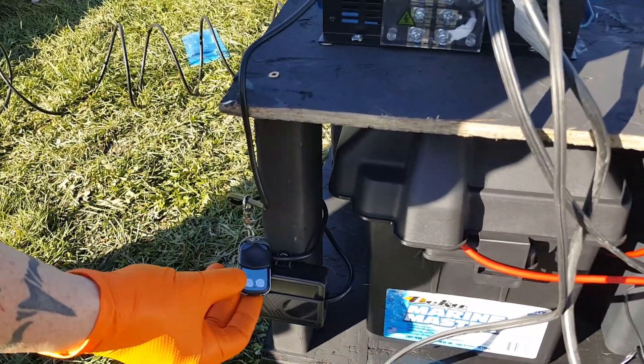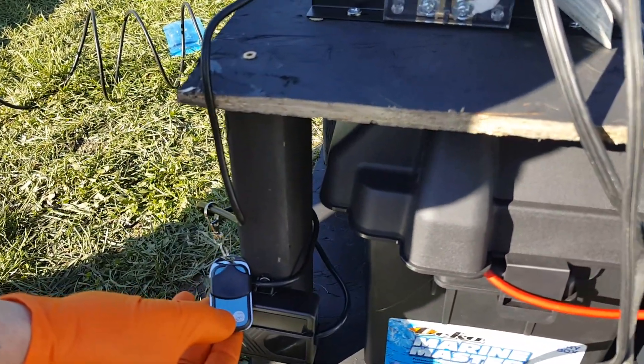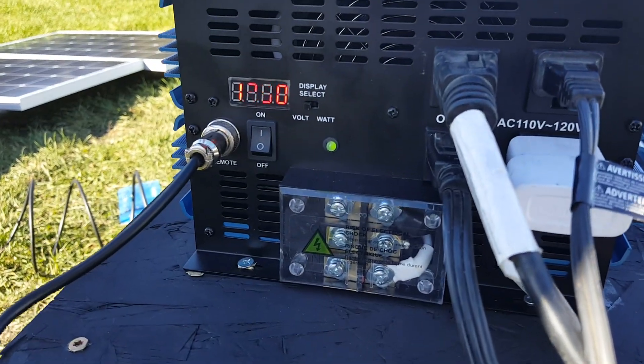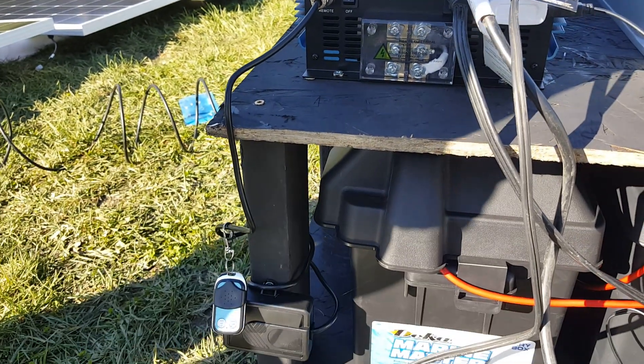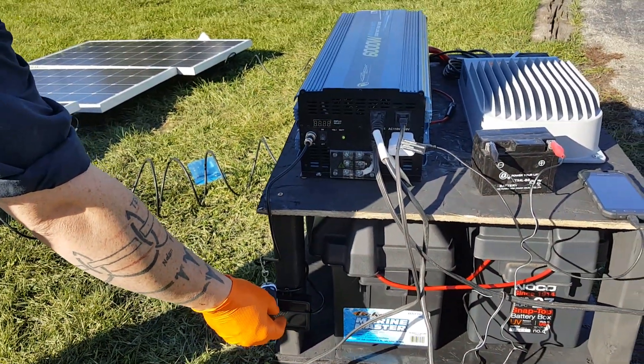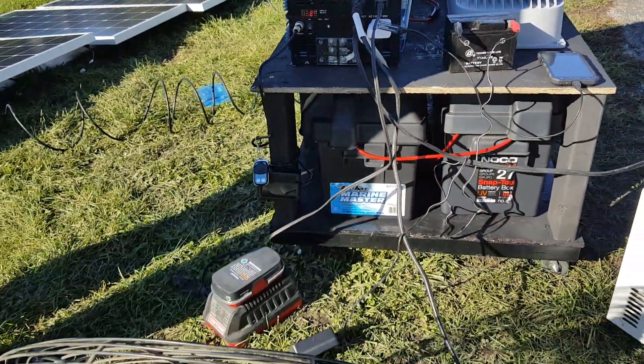We also have the remote, which we can turn off to kill everything. It's a wireless remote, so you can go ahead and turn everything off and then simply turn everything back on.